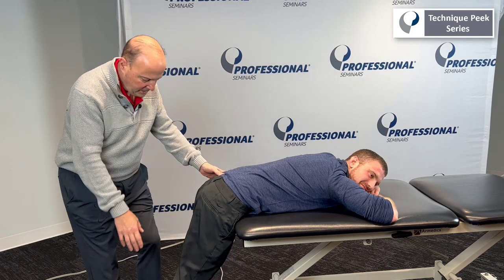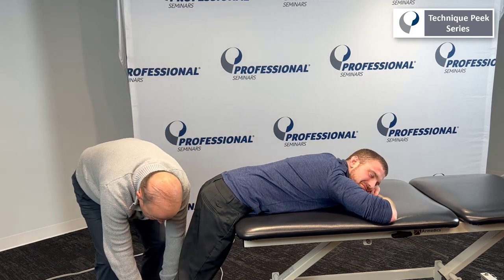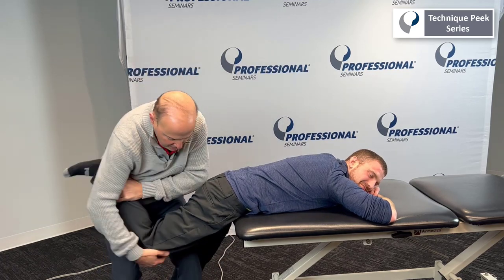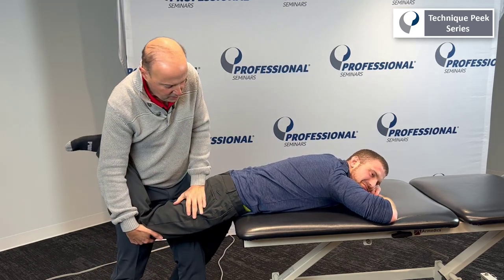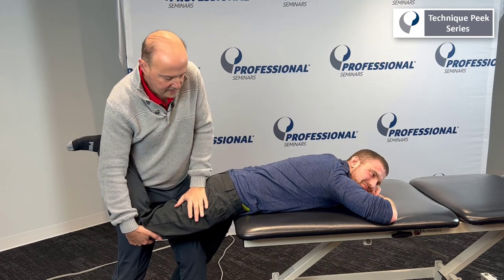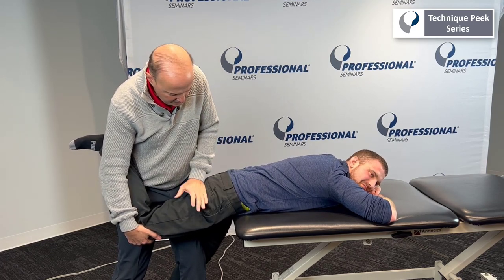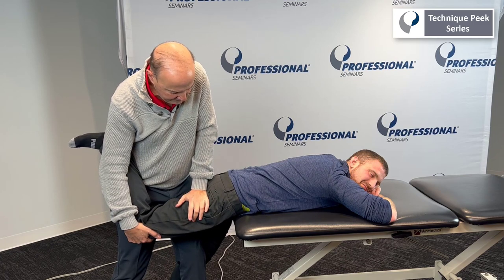You bring your leg out a little bit. Bend your knee. And then what you want to do is come in through here. You're going to grab onto it and make sure you have it comfortably stabilized. And I'm going to go on the back of the femur. I'm going to do an anterior glide.